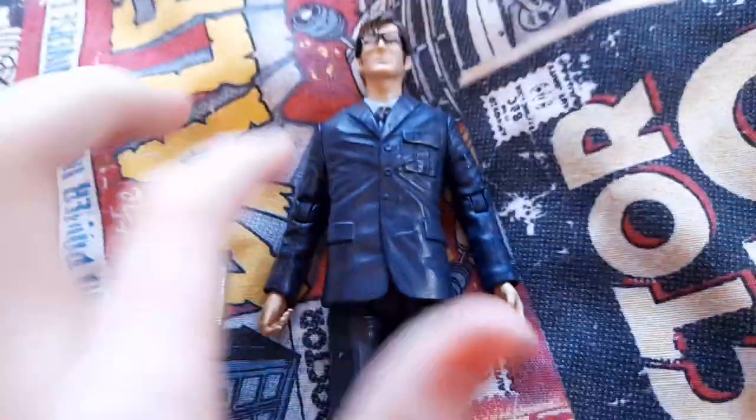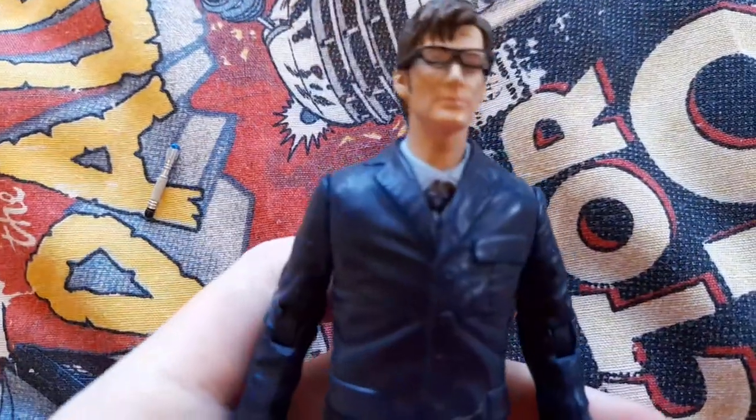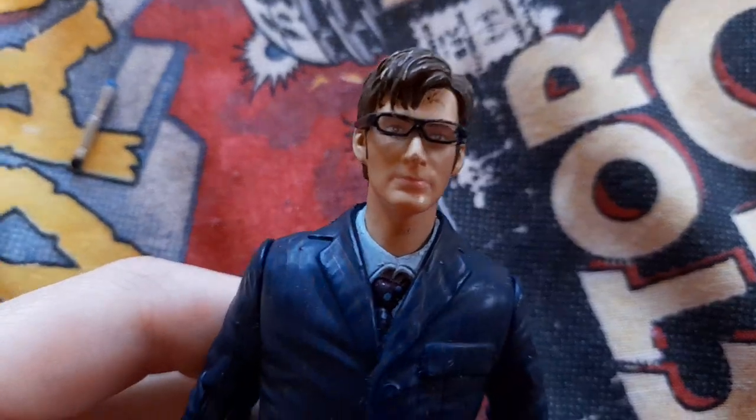Hello, today we're going to review this figure — it's the Doctor Who Series 3, 10th Doctor in glasses. He's got a blue suit, so it's the 10th Doctor in a blue suit with glasses.